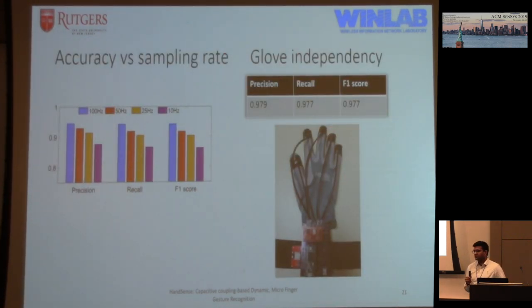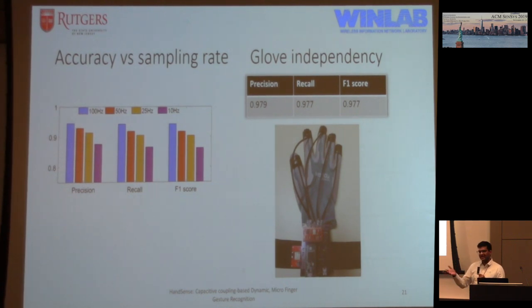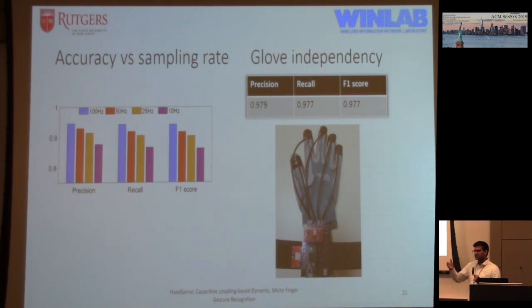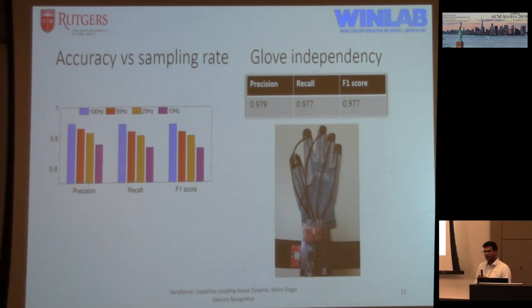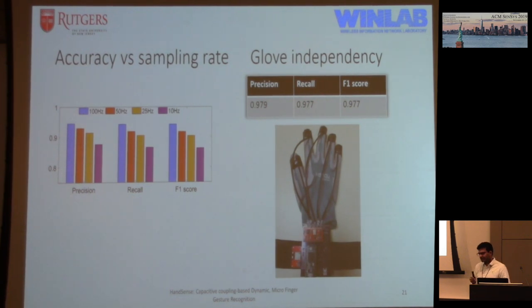We also examined the relationship between accuracy and sampling rate by downsampling our 100 Hz signal. The 100 Hz comes from our polling approach — capturing values for one link, say between thumb and index finger, takes one millisecond, and switching via the multiplexer and waiting one millisecond for the link to stabilize means 10 links take 10 milliseconds, giving 100 Hz. As expected, downsampling reduces accuracy.